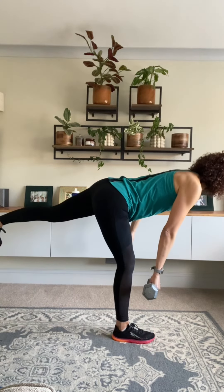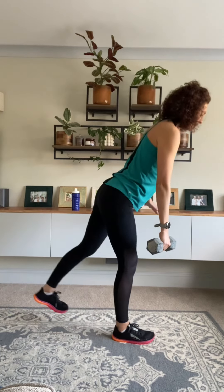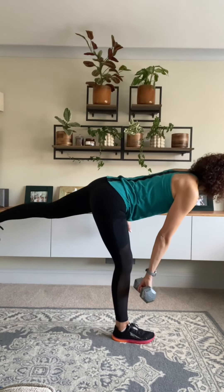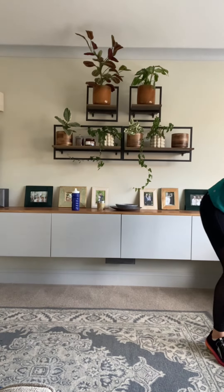Almost there — this workout is almost done. You've got five seconds, let's get one more in. Well done everybody. We are going to have a little stretch out.